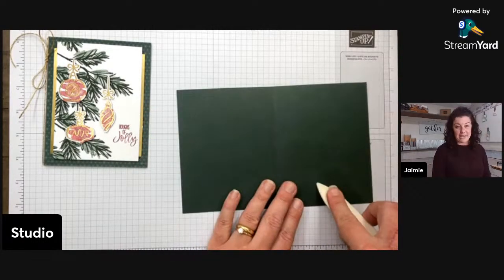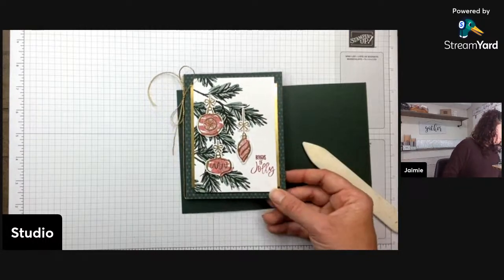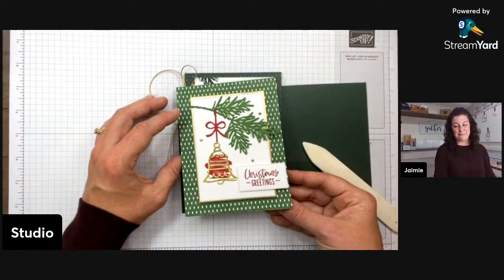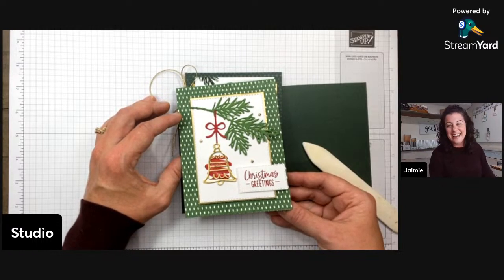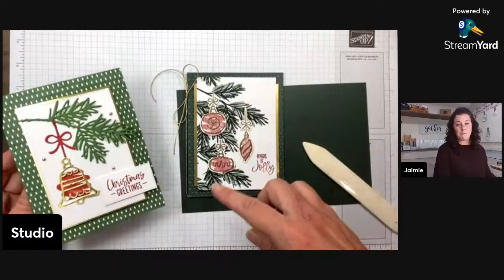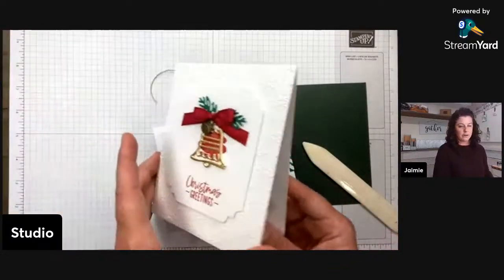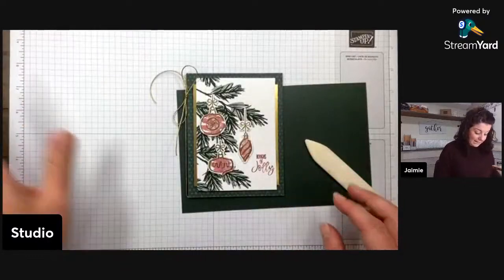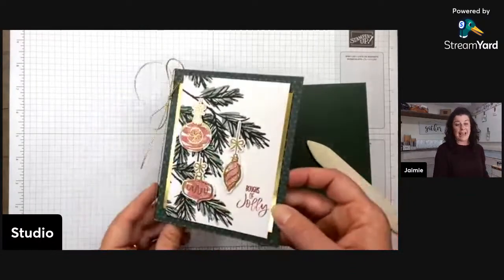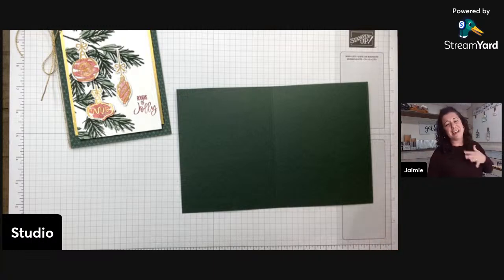My card stock is evening evergreen. When I have a card in portrait, I almost always have it open top flap — I always do top fold. But if I want to wind some ribbon around, like a binding almost, it has to be side fold. So it's five and a half by eight and a half, scored at four and a quarter — a side fold, which I never do. But in order to get that ribbon in there, you're going to need the side fold.